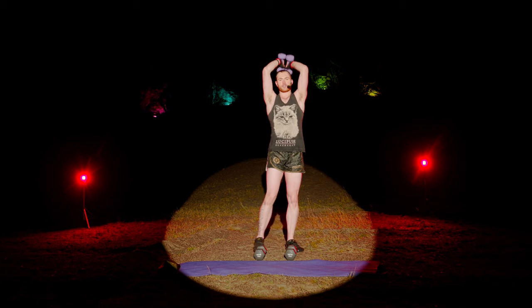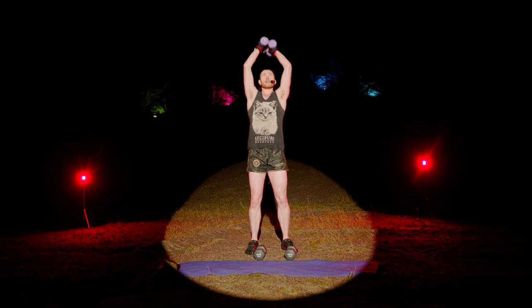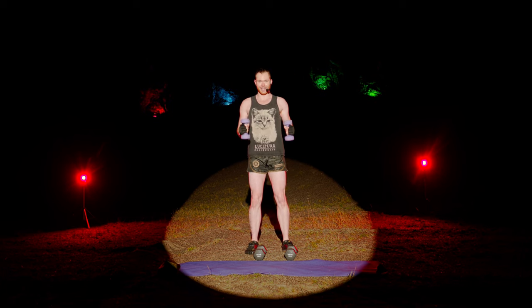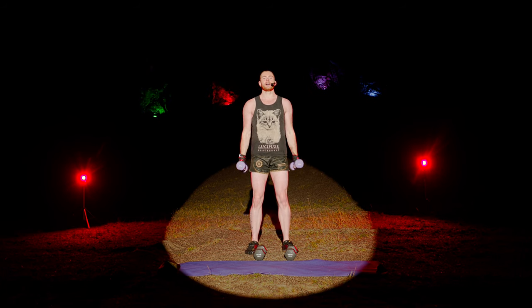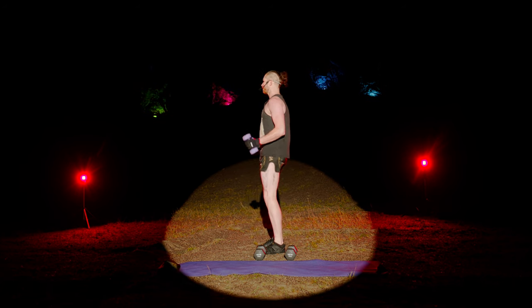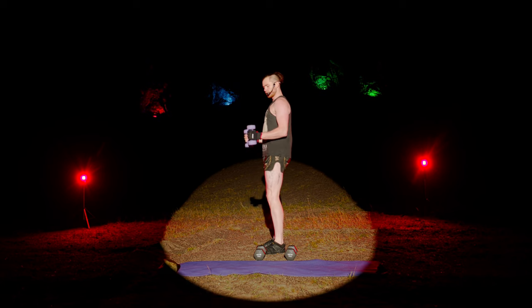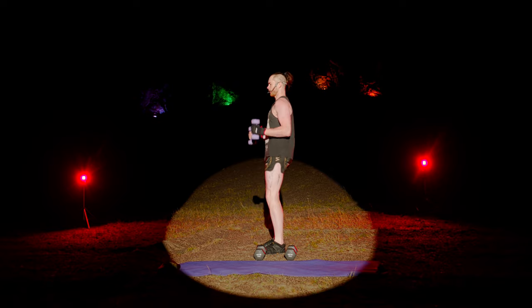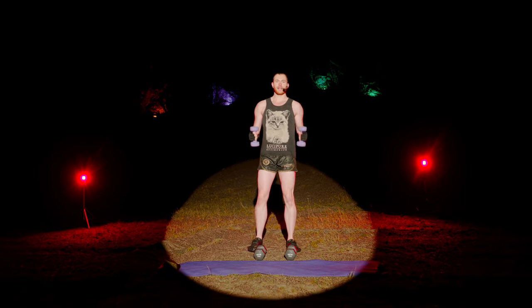Now we're going to finish off with a hammer curl. Weights in front — triple pulse in the middle. Three, two, one. Palms placed together on the hammer curl. And to finish off the warm-up — three, two, one, done.